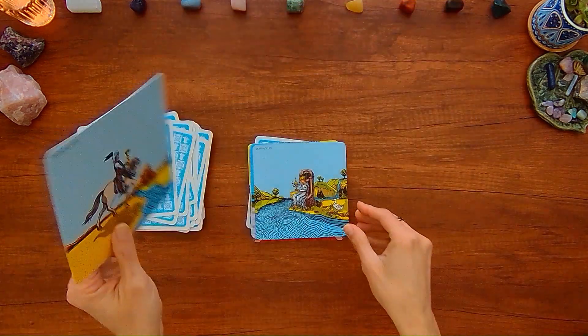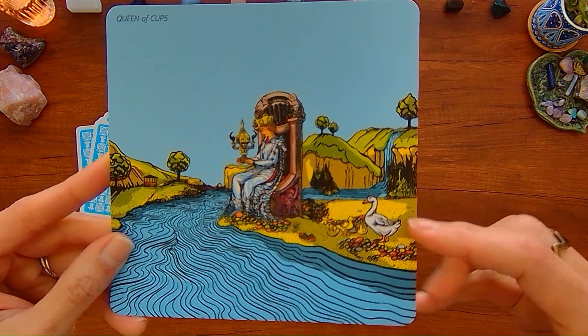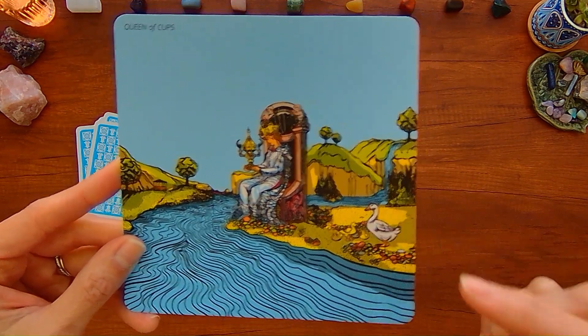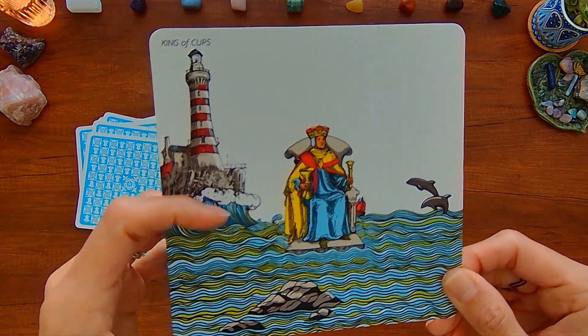Knight of Cups. Queen of Cups with what looks like a duck or a swan, and there's a waterfall in the back. King of Cups with this big lighthouse.